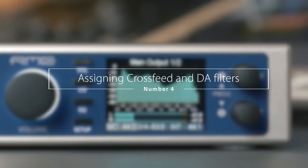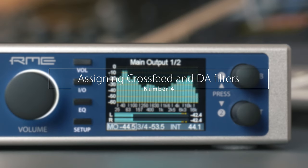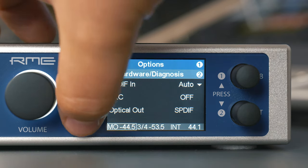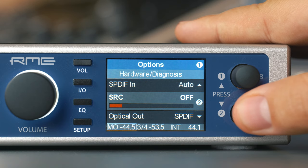Number four: assigning CrossFeed and DA filters to the remap keys. The assignment of various functions to the four keys on the front of the device was also added via a firmware update. In the last update, the different CrossFeed settings and the five filters of the DAC can now also be assigned to these keys. In total, 40 commands are now available for remapping under Setup > Options > Hardware Diagnosis.